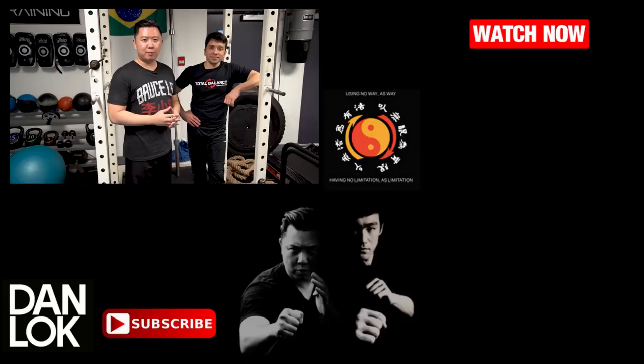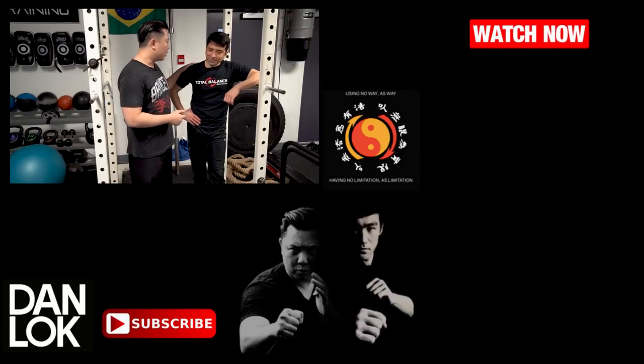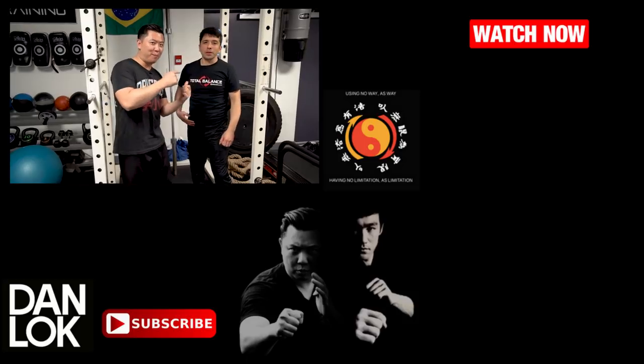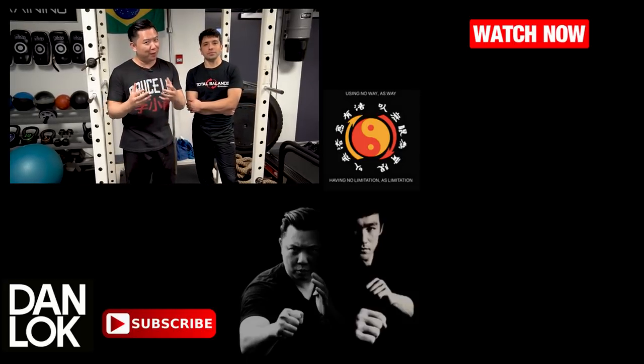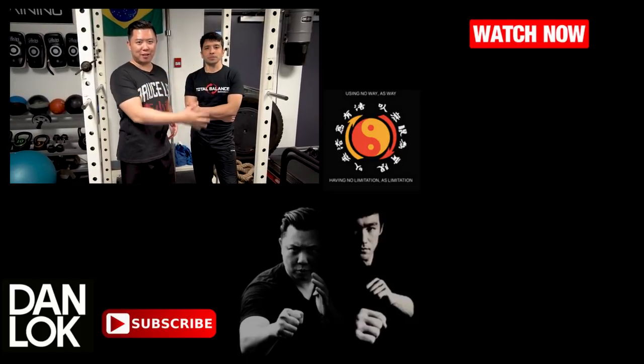Make sure you click thumbs up, give us a like, turn on the notification and click the bell, and subscribe to our channel. Thank you Sifu so much for joining us — it's been a great pleasure. If you want Sifu to come back and film more videos, comment below, and if you get enough comments and love, we'll bring him back. Check out our other videos as well.